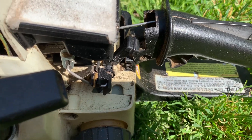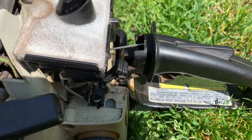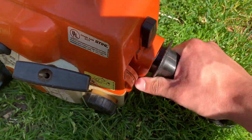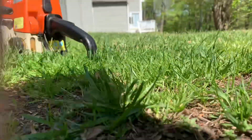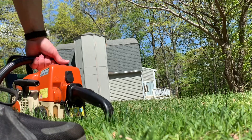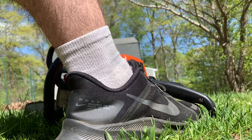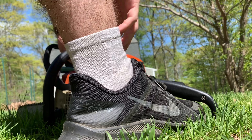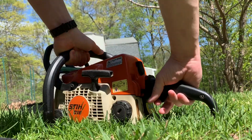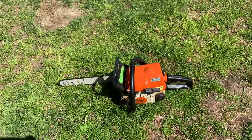So that was my fix. I'll put the cover back on and do a quick cold start. Choke on, set the camera down, chain brake on, and pull away. Okay, tried to fire — now put it on half choke. Look at that, it's alive!